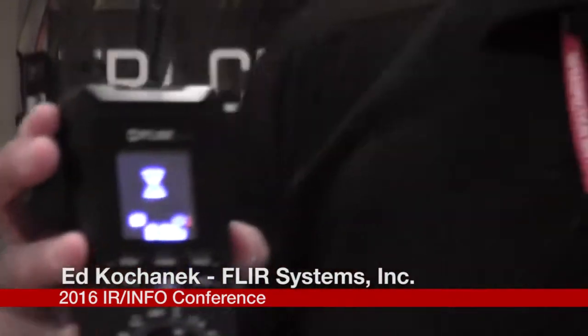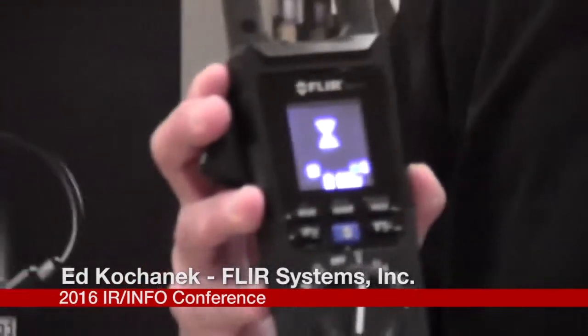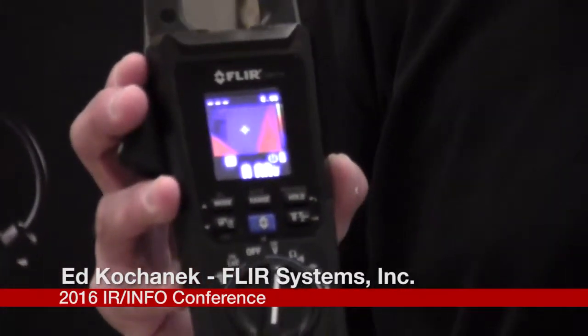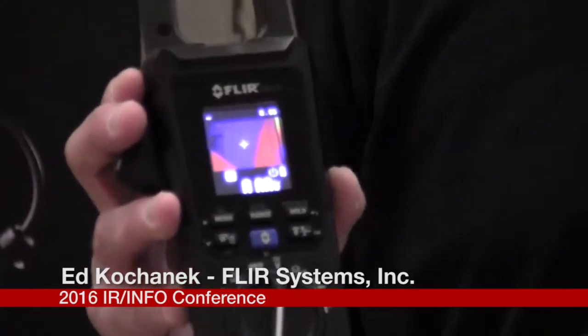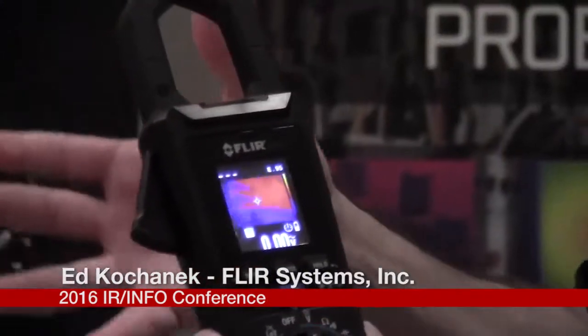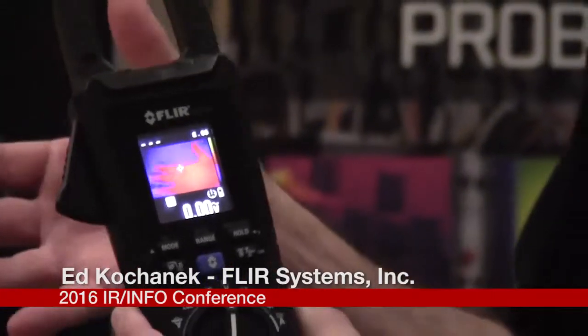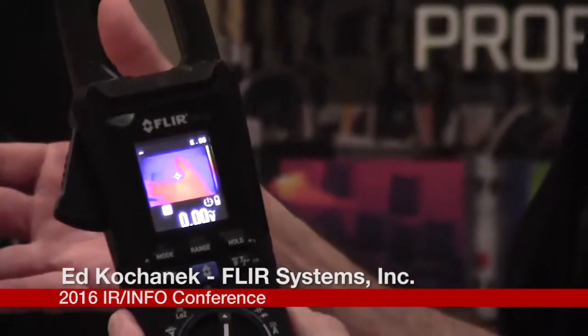This device is very simple to use. All I have to do is hit this one blue button and wait about 10 seconds. After 10 seconds an infrared image pops up, and within that image the electrician can now see if there's any electrical problems there. There's also a spot meter built into it that will allow them to do temperature measurement as well.